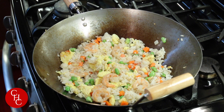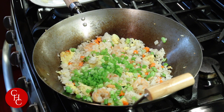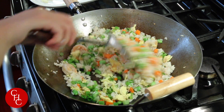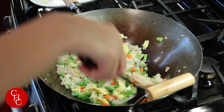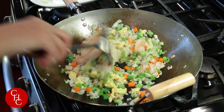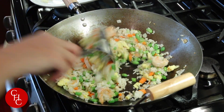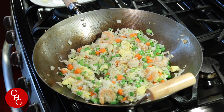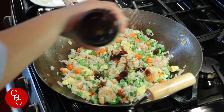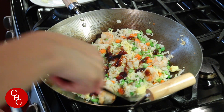Now we add the green onions. Always add the oyster sauce at last because we don't want to heat up the oyster sauce too much — it's going to lose the flavor. Now the rice is ready. Going to add about two tablespoons of oyster sauce. That's about two tablespoons. And mix well.